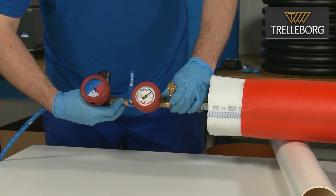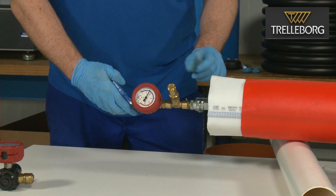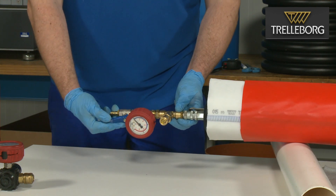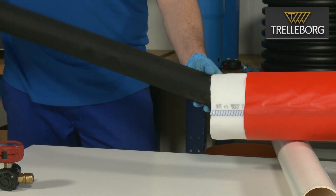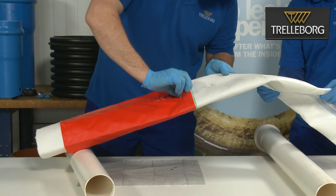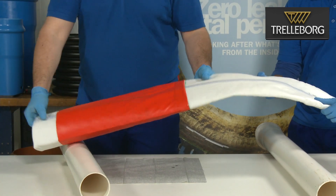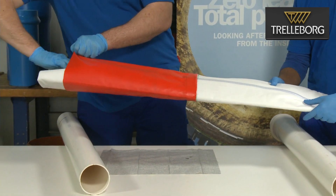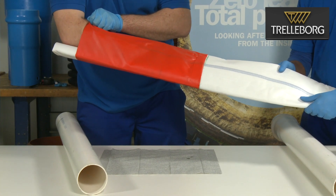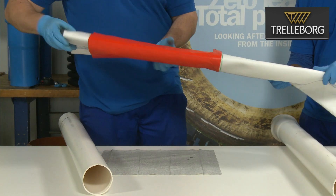Allow a minimum cure time of 30 minutes for the glue at room temperature, after which the pressure inside the packer can be reduced and the packer removed. Inspect and assure that the bond between the liner and the liner end cap is correct around the entire circumference of the joint. Also inspect the bond from the inside and in the case of any defect or weakness of the bond, reapply glue.